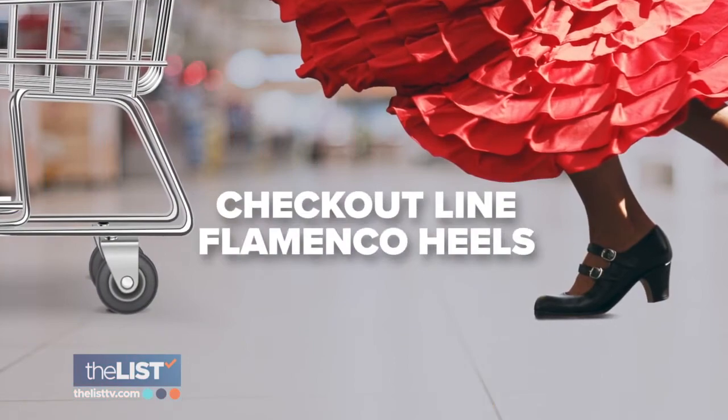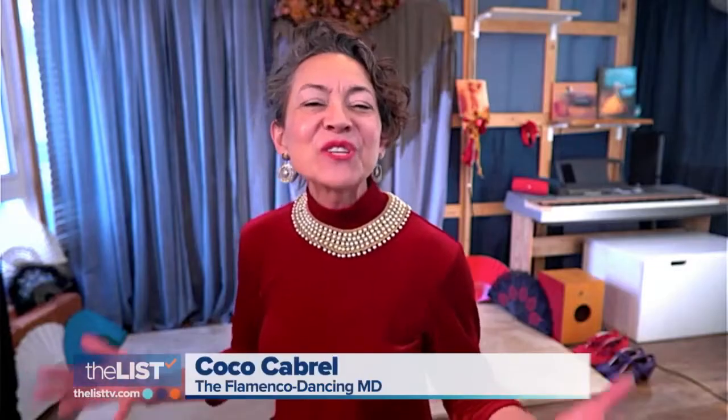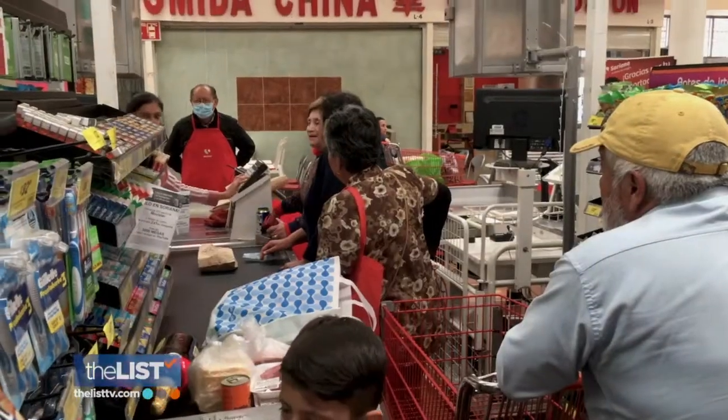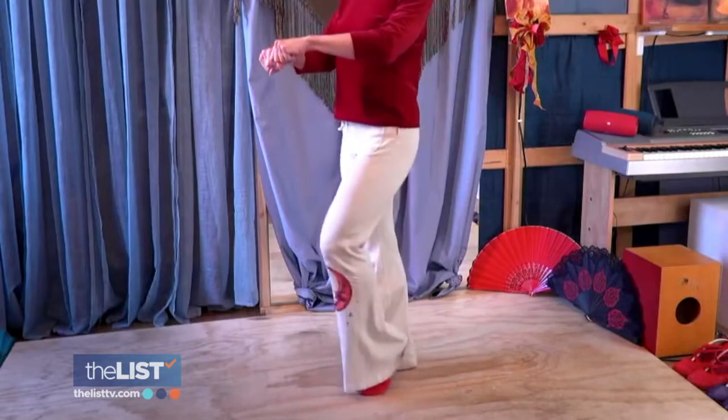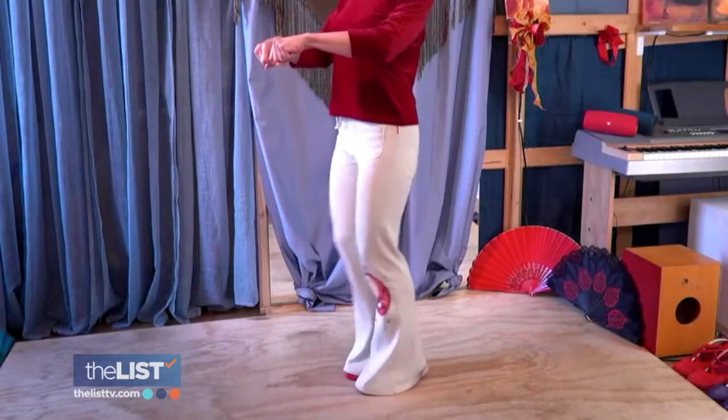Let's start with checkout line flamenco heels. When you're standing in line and it's super boring, you can fit in cardio. With your hands resting on your shopping cart or other steady object, alternate lifting and lowering your heels.